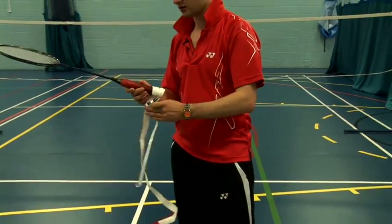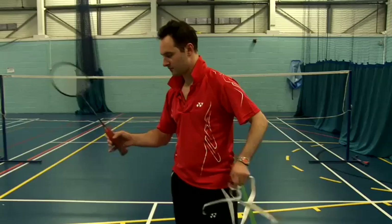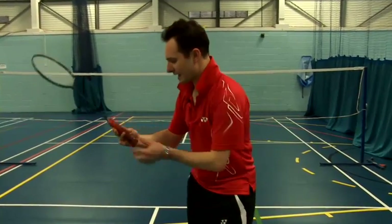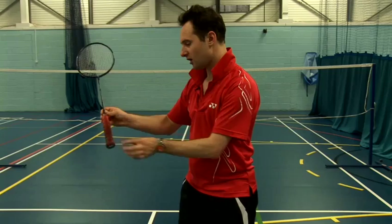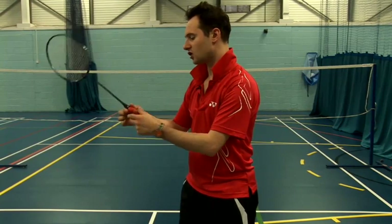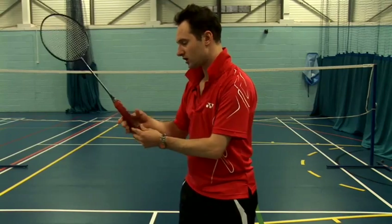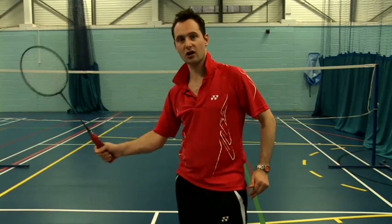The end result is a grip that's nicely round, with no overlaps. It's nice and tight, run to the bottom, and you've just put your sticker at the top so it's nice and sealed. So it's really firm, really spongy, and nice to hold.